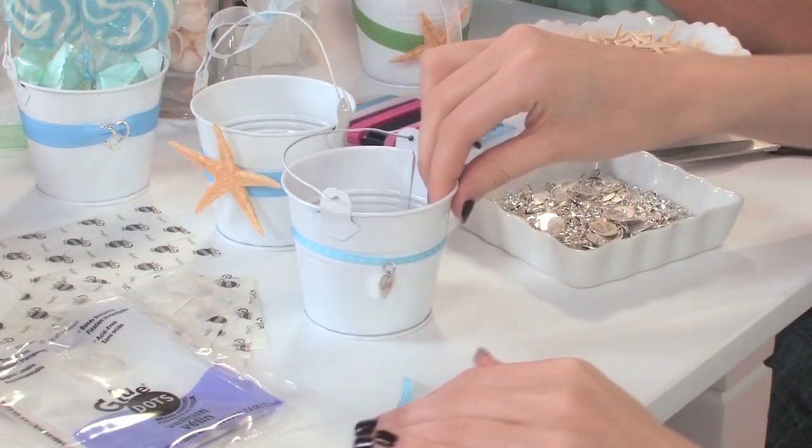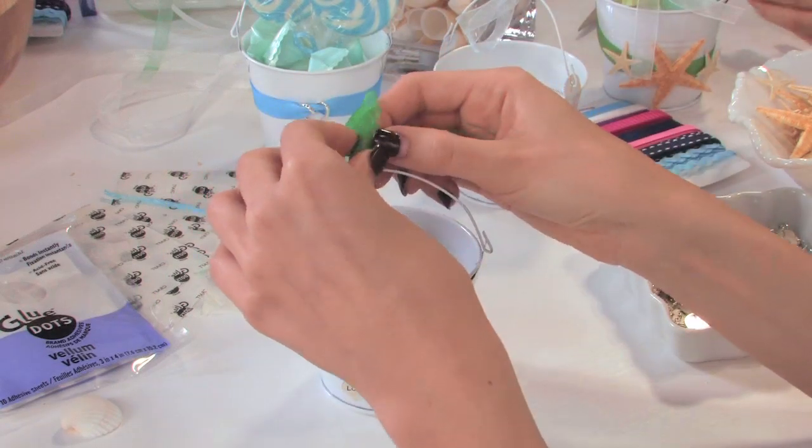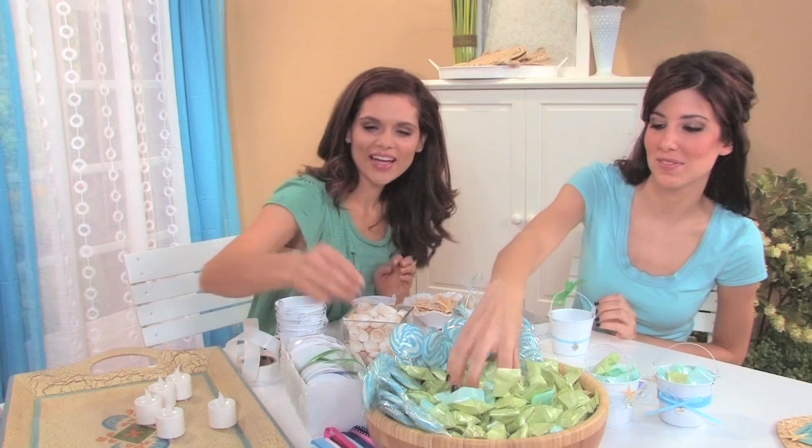For added variety, you can glue a starfish onto the ribbon. Finally, tie organza ribbon on the handle in a bow, and fill with a votive or wrapped candy for guests to enjoy!